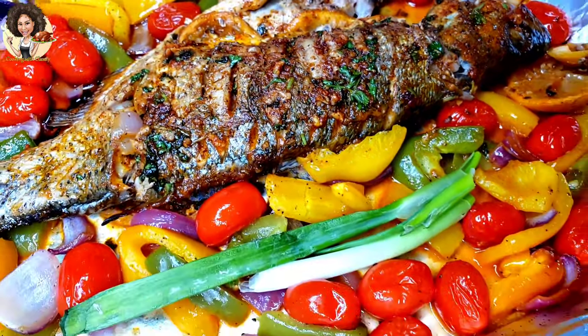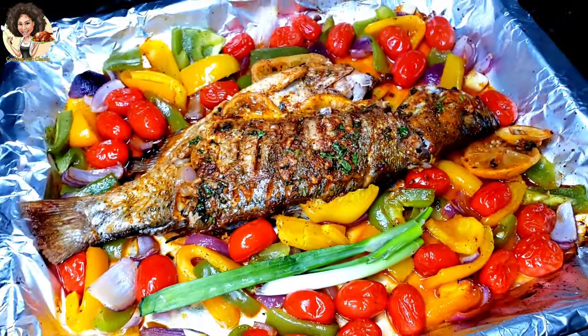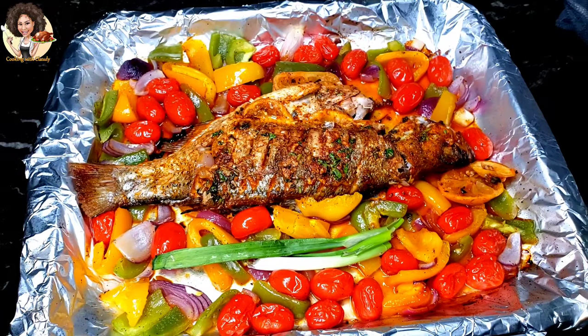Do you know you can definitely bake fish and still have it juicy and tasty just the way you want it? Keep watching.